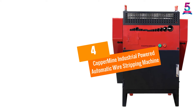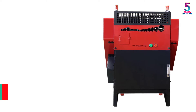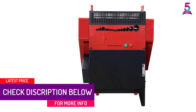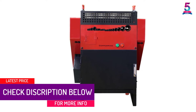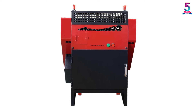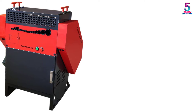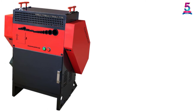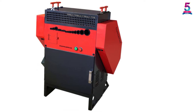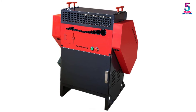At number 4: the Coppermine Industrial Powered Automatic Wire Stripping Machine. This is a great product from Coppermine that is efficient and simple to use for industrial purposes. It can be easily mounted or clamped on a table before use. Featuring two blades, you can use this model to cut through aluminum and copper wires of various sizes. As a manual operated machine, it is a great option for households that often face power shortages.